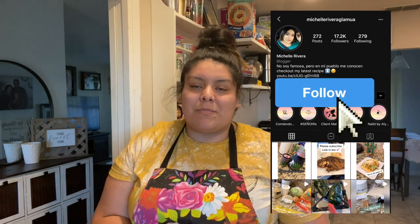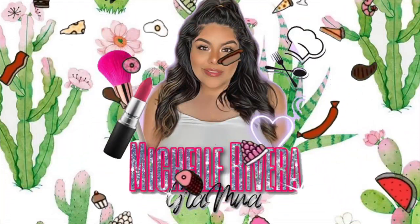My mom makes this bomb ensalada de jaiba — I say my mom because she's the one that taught me how to make this. I hope you guys like this recipe, and if you do, don't forget to tag me on Instagram. I post Monday agua fresca, Monday, Wednesday, and Fridays, and here on YouTube we do Food Fridays too. Anyway, let's get on to today's recipe — hello my beauties, welcome to Food Friday!